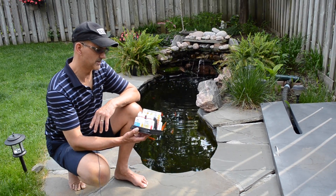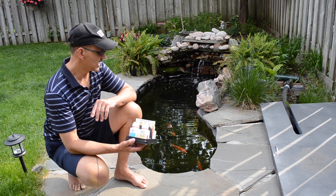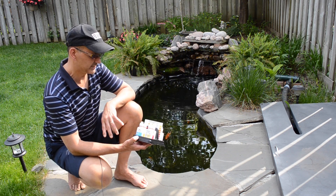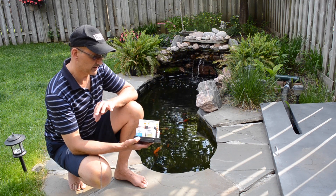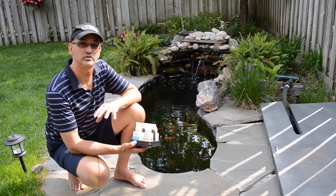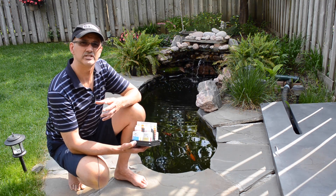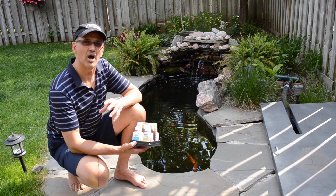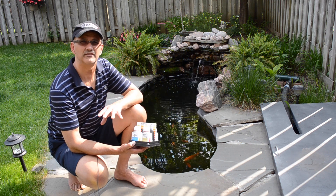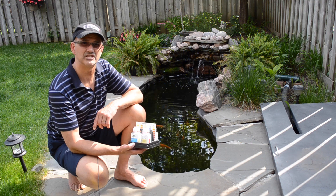Hi guys, today I want to talk to you about the importance of checking the water quality of your ponds. My pond is stocked with goldfish and koi, and today I'm going to check the pH level, the ammonia level, and the nitrite level. It's really important to check these levels every week or couple of weeks to make sure you're not running out of whack in the water quality for the safety of the fish. I'll go through those tests now and you'll see how easy it is.